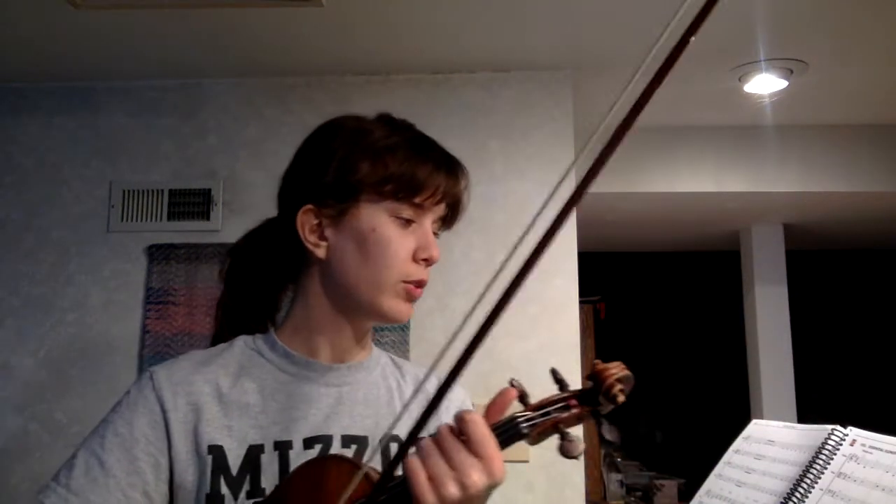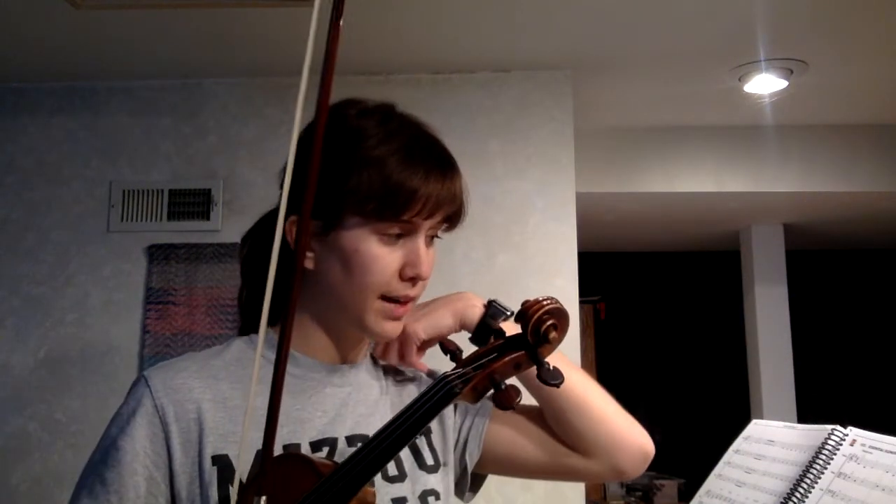The next song we're going to be working on is number 102, This Old Man, and it's on page 27.